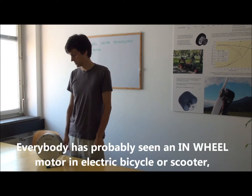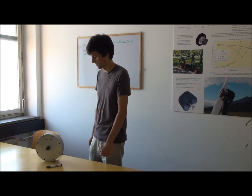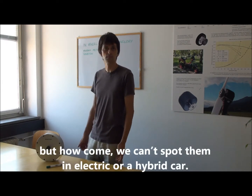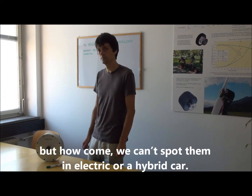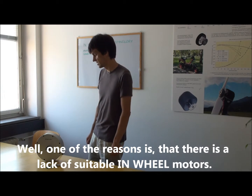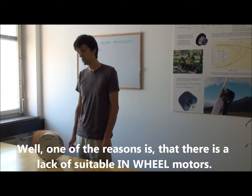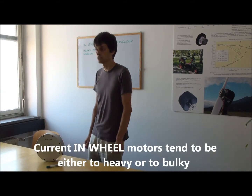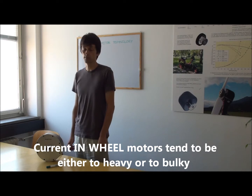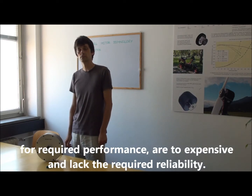Everybody has probably seen an in-wheel motor in an electric bicycle or scooter. But how come we can't spot them in electric or hybrid cars? Well, one of the reasons is that there is a lack of suitable in-wheel motors. Current in-wheel motors tend to be either too heavy or too bulky for the required performance, are too expensive, and lack the required reliability.